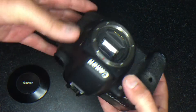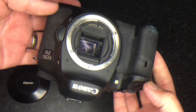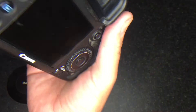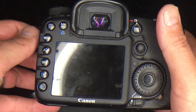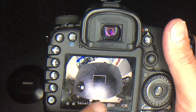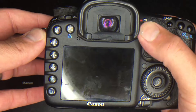On a crop body like a 7D, a Rebel, or any of the 1.6 APS-C sensors, it's a small mirror so you'll have no issues whatsoever. On a crop sensor it's quite wide, but it's not full circle — you can see it cuts off on the sides, so you're not getting 180 degrees all the way around. Now I'm going to show you how to do the conversion.